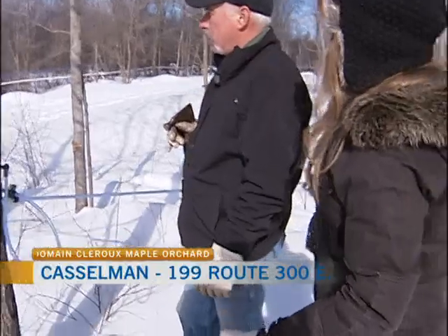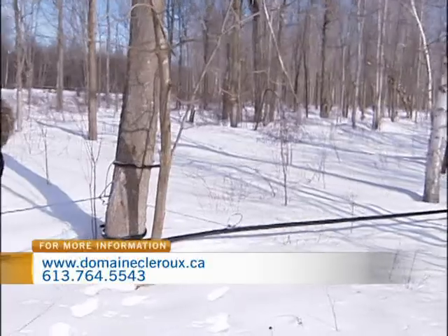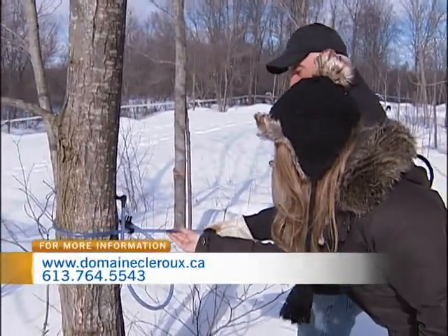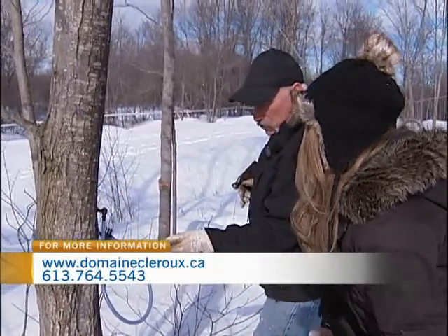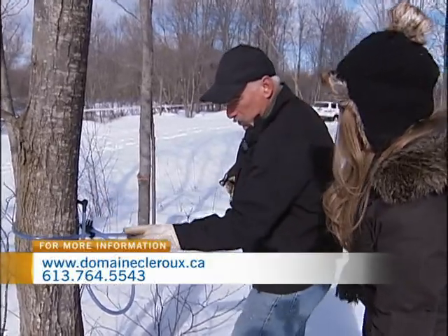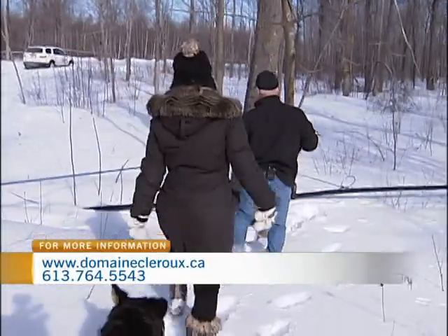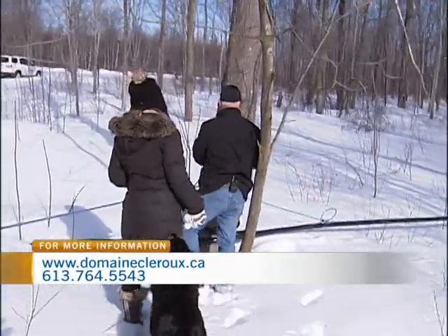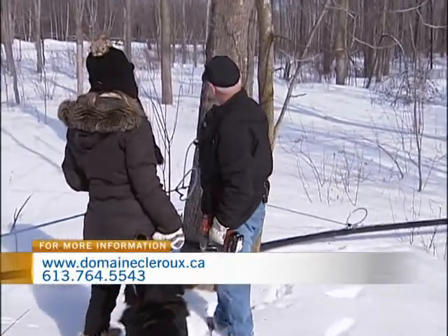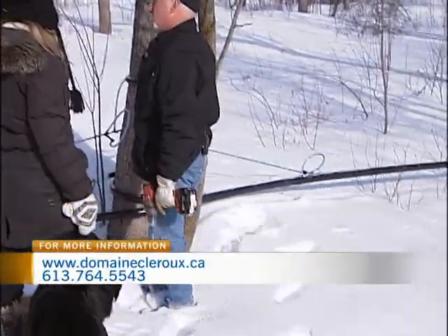It's a pipeline and this is the end of the line. Basically this is a five-sixteenths pipe, and the sap goes into it because there's a vacuum — it sucks the sap from the tree and then it goes into the tube, comes here, and then we go to the next one and it does the same thing.